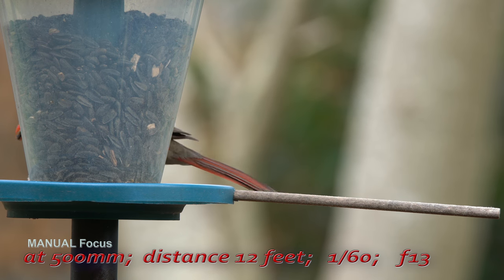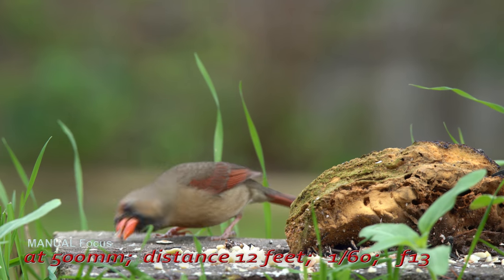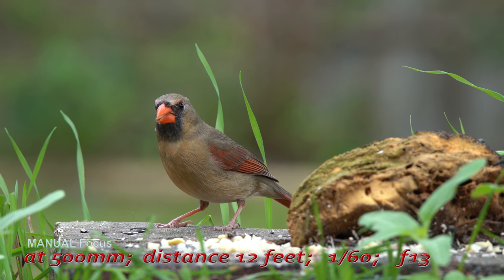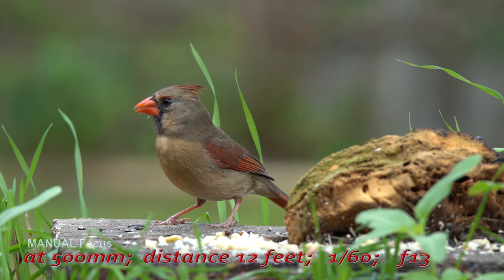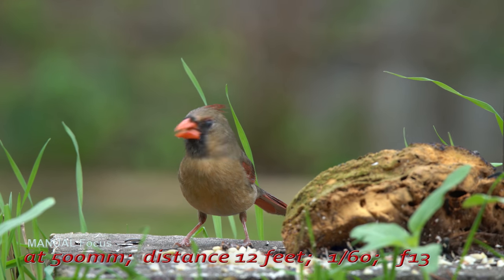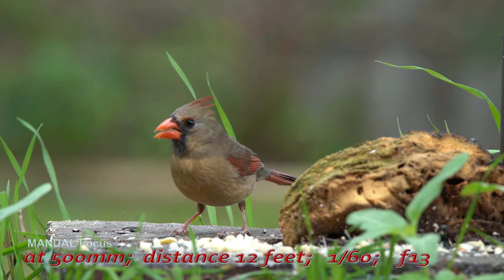I mentioned that I tested this lens with both the Metabones and the Sigma MC-11 adapters. If you want to know why I think Metabones is better than the Sigma, stay tuned for my upcoming videos of those tests.